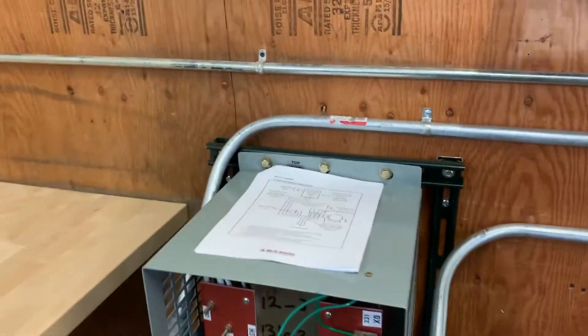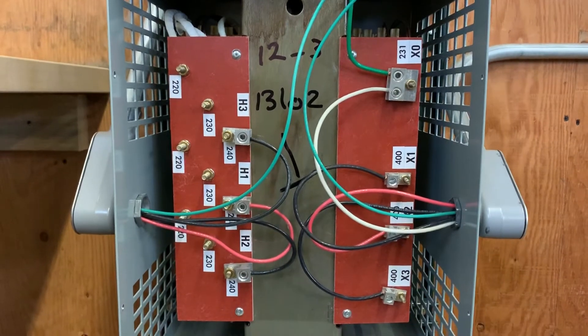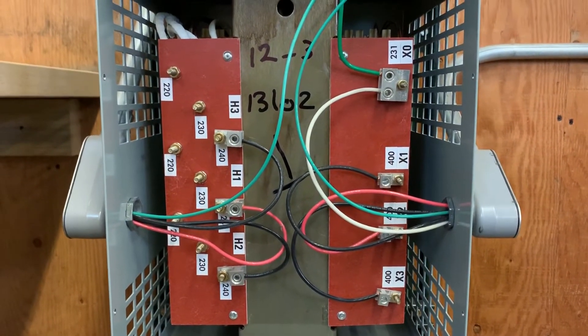And then here is where we're taking our 240 volts, stepping it up to 400 volts, three-phase.